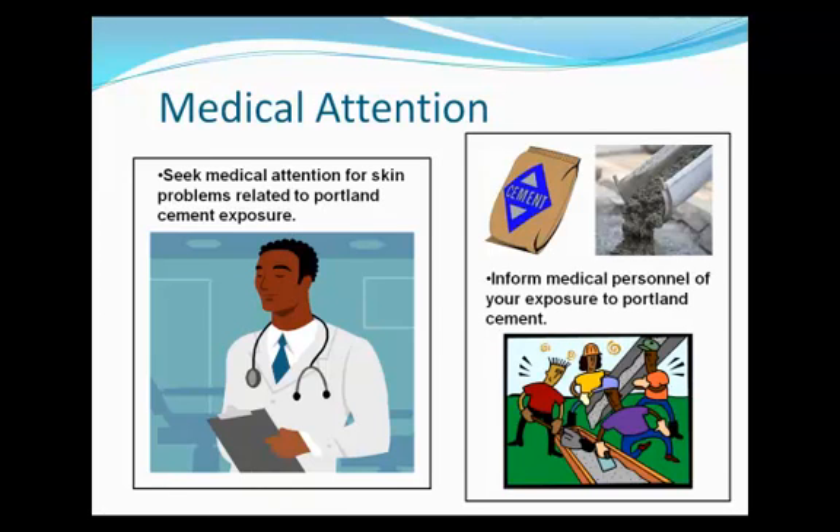The health effects from Portland cement to construction workers is well documented, but injury from Portland cement is avoidable. By following the safety guidelines presented in this training, you can work safely and productively with this important construction material.